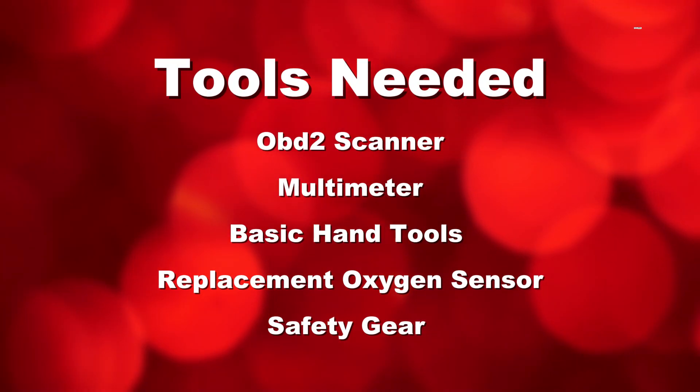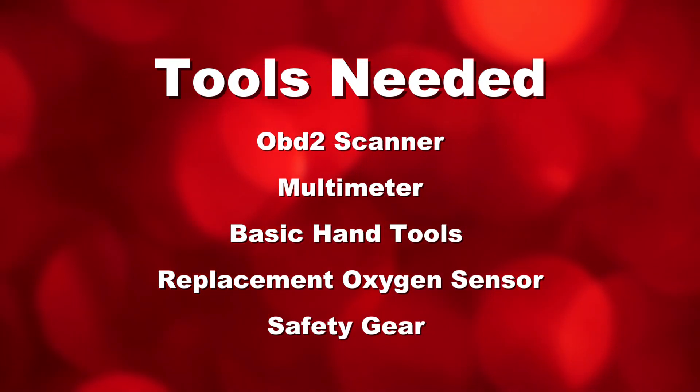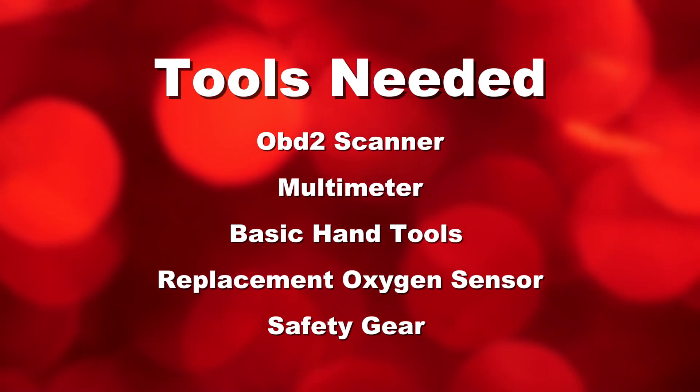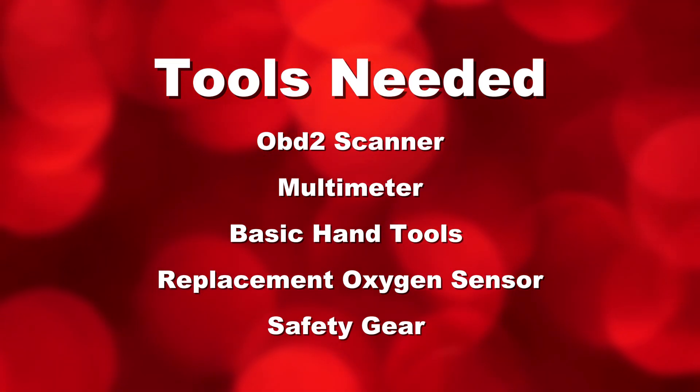Tools you'll need: an OBD-II scanner, a multimeter, a basic hand tool socket set and wrench, a replacement oxygen sensor if necessary, and safety gear including gloves and safety glasses.